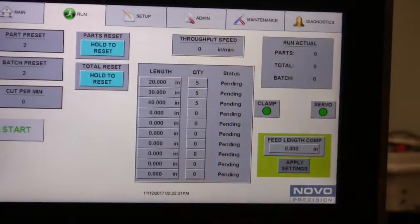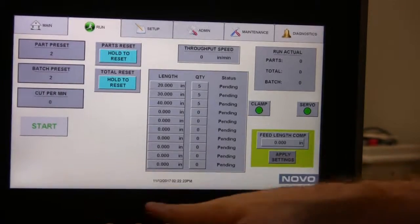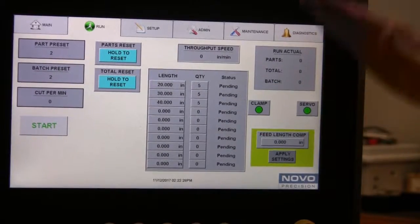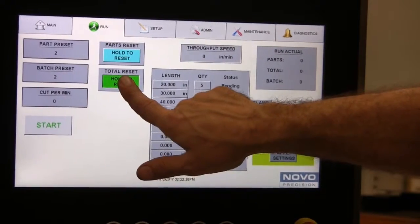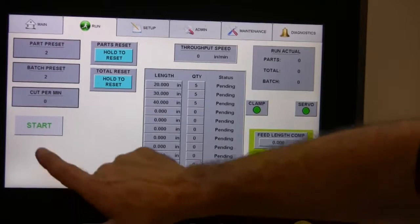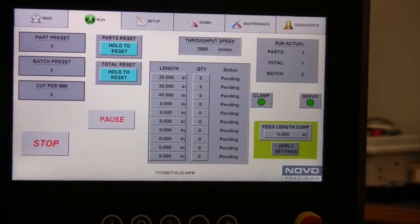It will ignore whatever row you leave blank and it will pause in between each length. So it will finish the first line and then pause and wait for you to press resume again. Always remember to press and hold reset all before you start a new batch of recipes, and then you can press the button and it's going to do the first one.